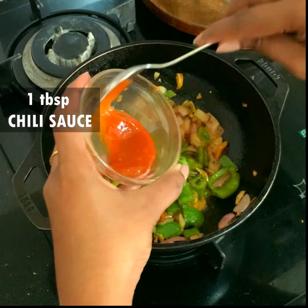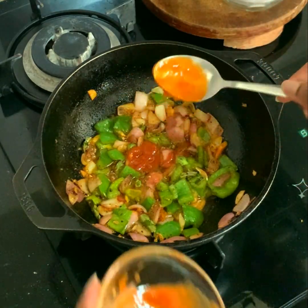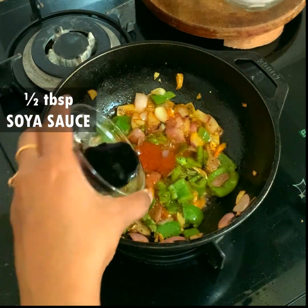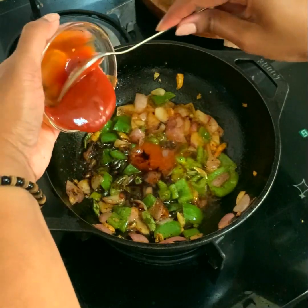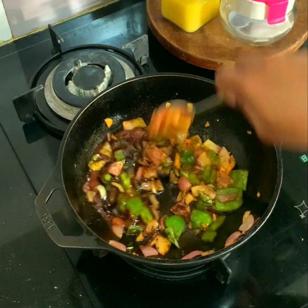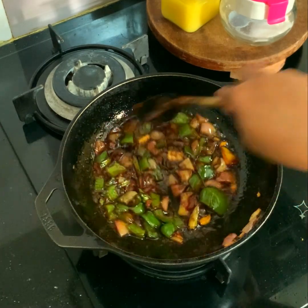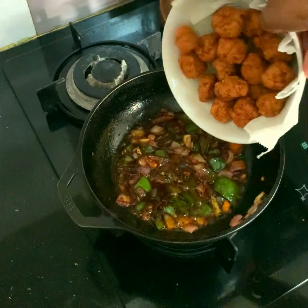Now it's time to add the sauces. I'm putting one tablespoon of chili sauce, half a tablespoon of soy sauce, and two tablespoons of tomato sauce. I'm mixing everything really well. After a minute, once the gravy has boiled really well, it's time to add the chicken koftas into it.